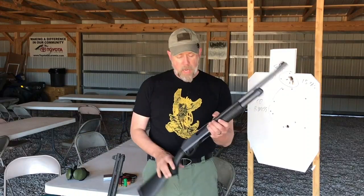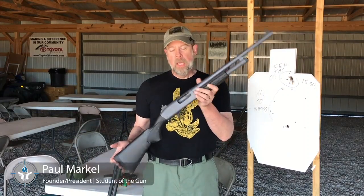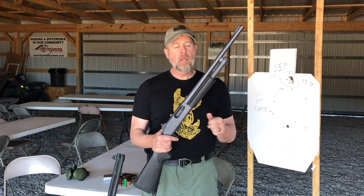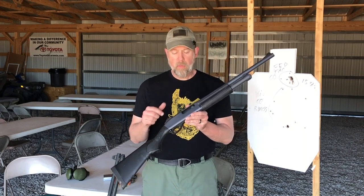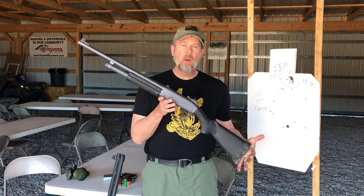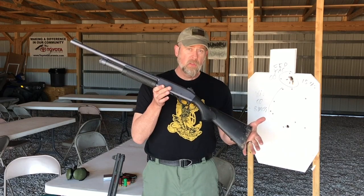Right here in my hands, this is a Remington 870 Express. Originally, this gun started out life as a police shotgun — it was a trade-in gun. I bought it, sent it off to Wilson Combat, and they put some new furniture on it and refinished it. But this is the Remington 870, very, very common and very popular pump-action defensive shotgun.